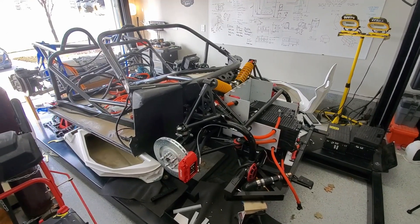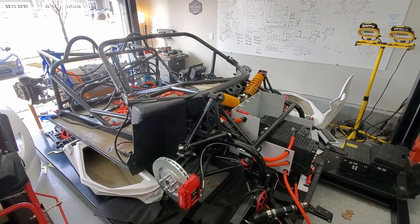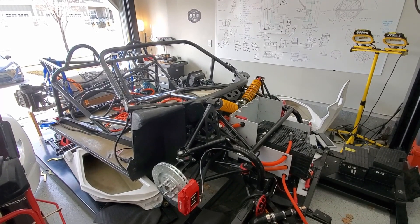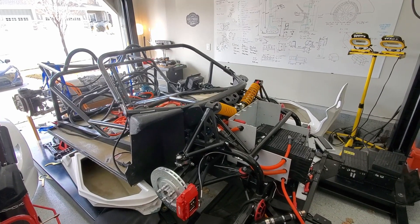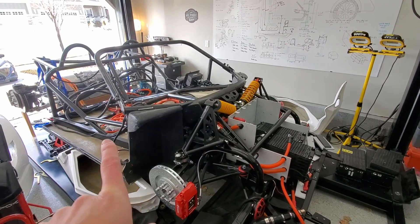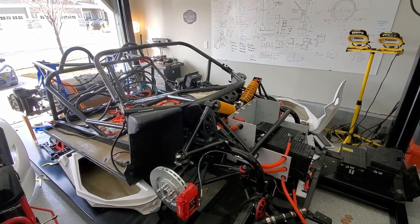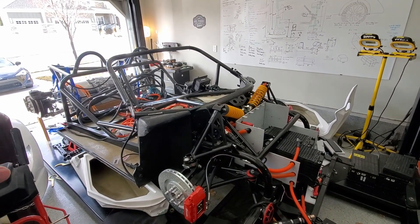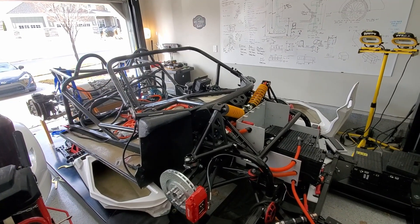We took the back clamshell off. The reason for having it on was a couple of reasons: one was to essentially store it, since it's the size of another car. But the other purpose was to make sure the position of the motor was correct. I've got all those dimensions down. I'm now going to start cutting the back part and getting ready to weld the frame.